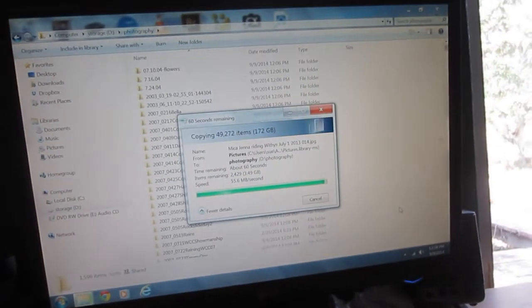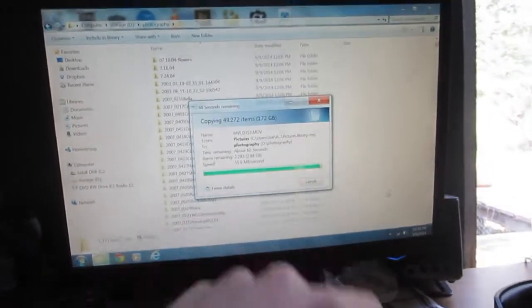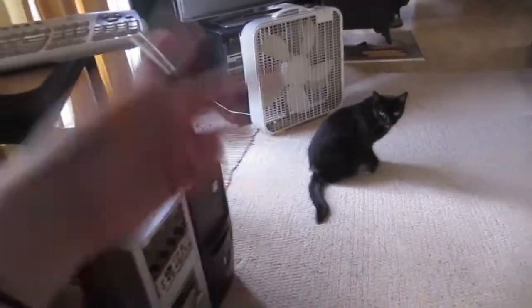172 gigabytes of pictures to back up — that's a lot of pictures. Well, it's all photography, but it's like 200 gigs almost. I saw this was up to about 80, 90 megabytes per second between the SSD and the Western Digital Black. Kick some ass.